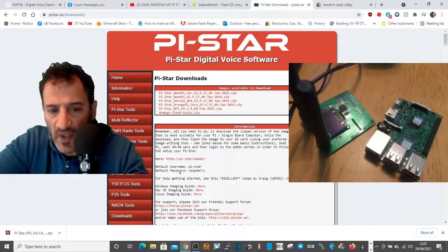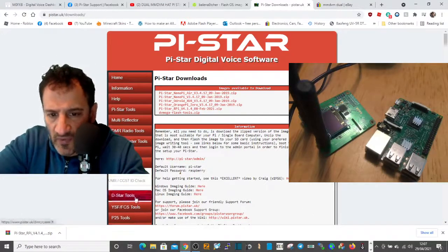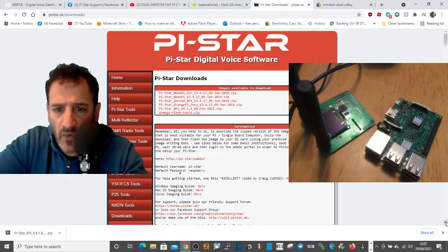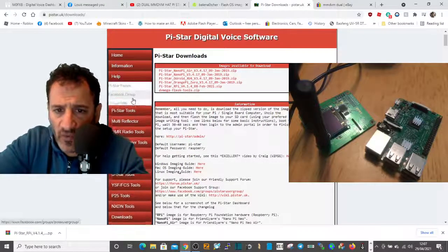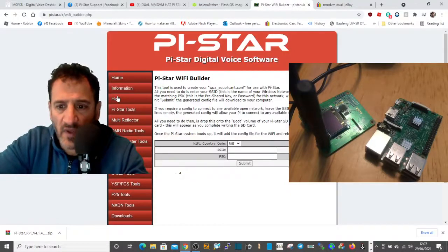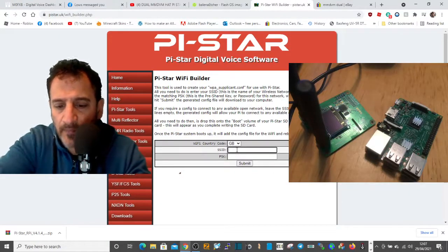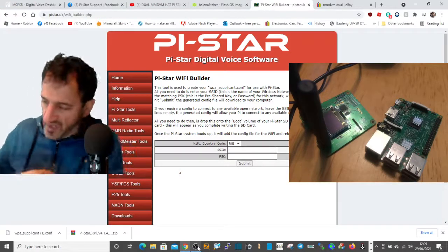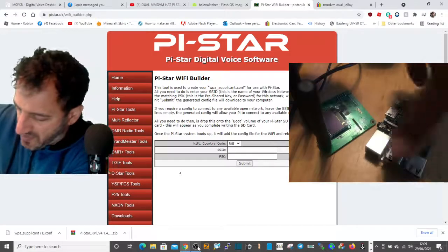Now we need to get our Wi-Fi details on there. On the Pi-Star page scroll down and look for Pi-Star Tools, then go to Wi-Fi Builder. In that section you put in your username and password and hit Submit.